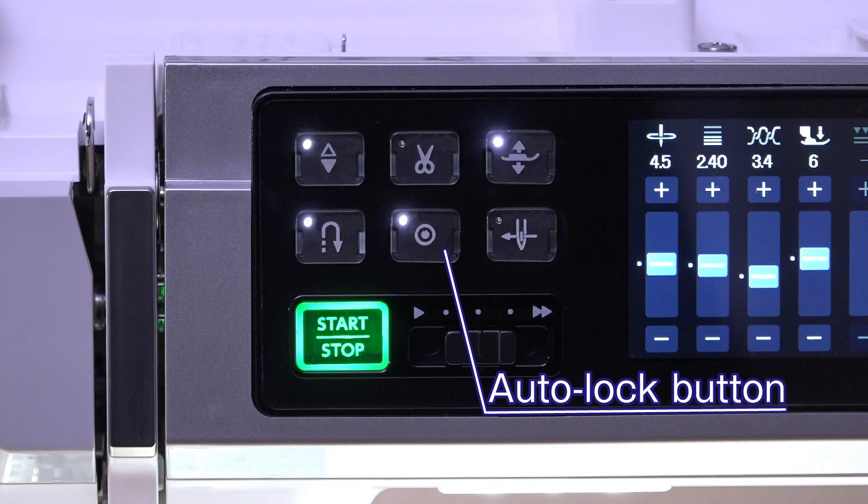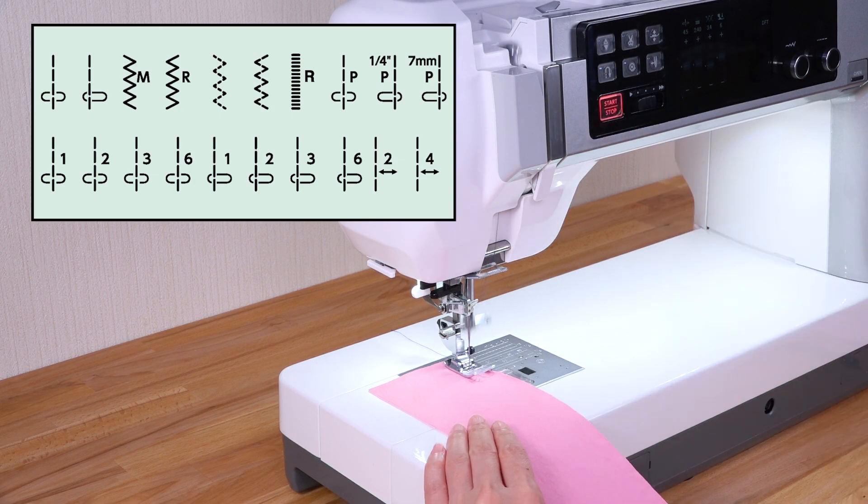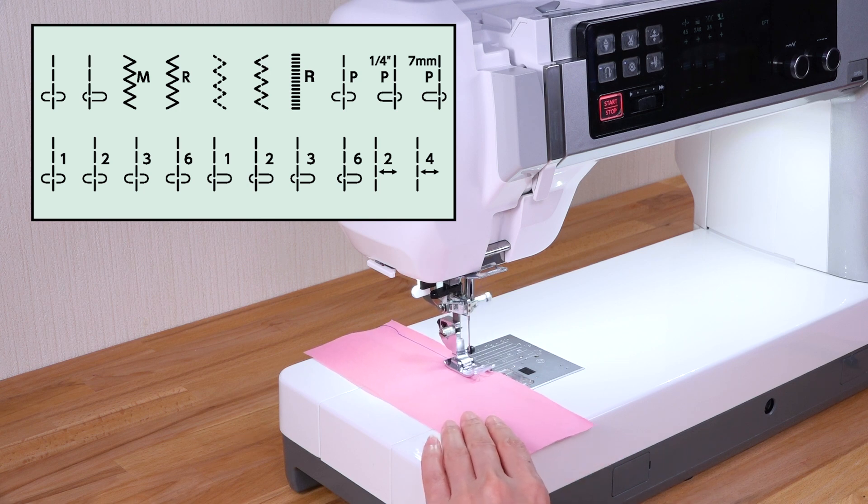Auto lock button. The machine immediately locks the stitch and will stop automatically by pressing the auto lock button when these patterns have been selected.